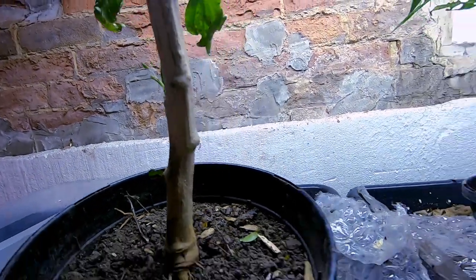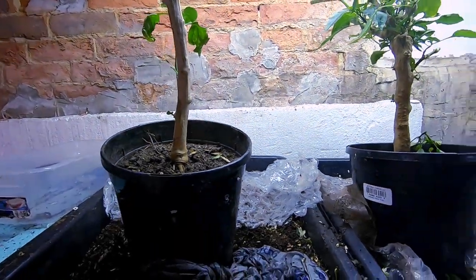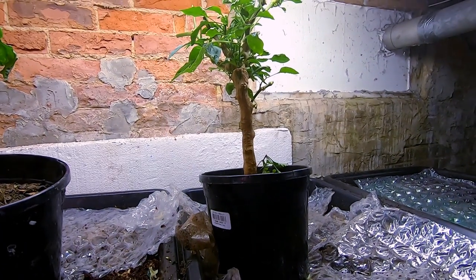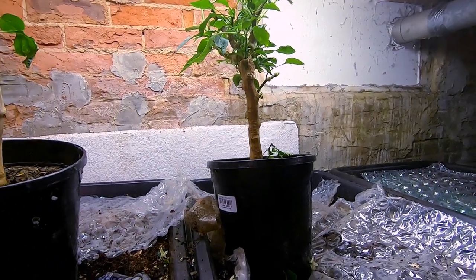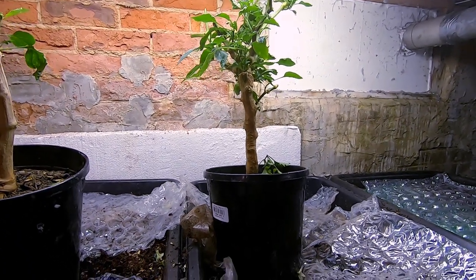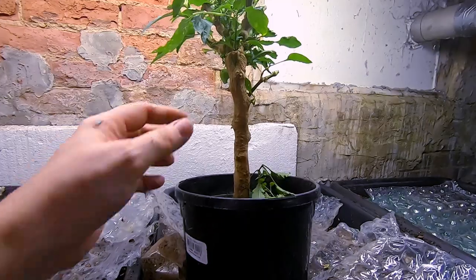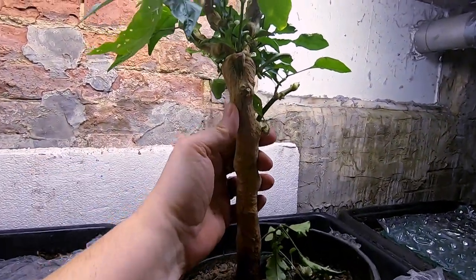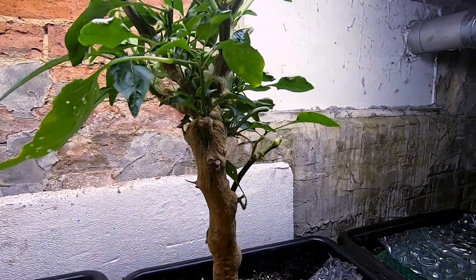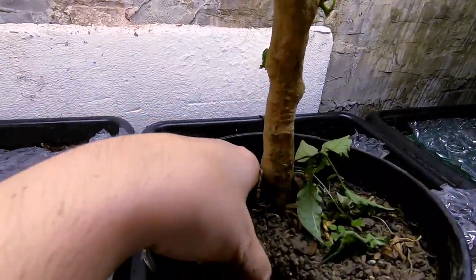As you can see, overwintering peppers year number two is going smashingly. Just wanted to give you a quick update on that. I don't know how long these things will live, but look at the size of that trunk — it's like a tree the way it's healing over there.